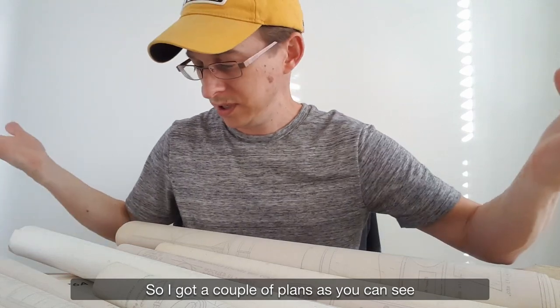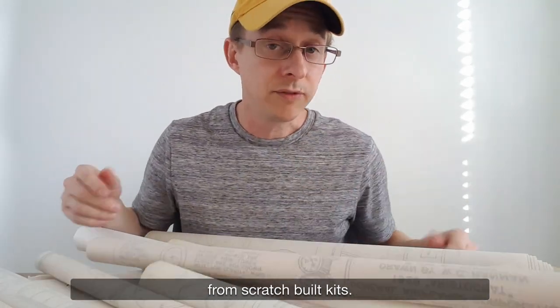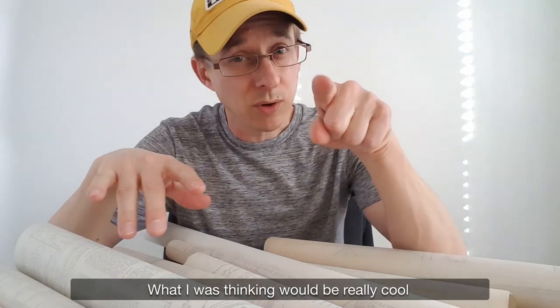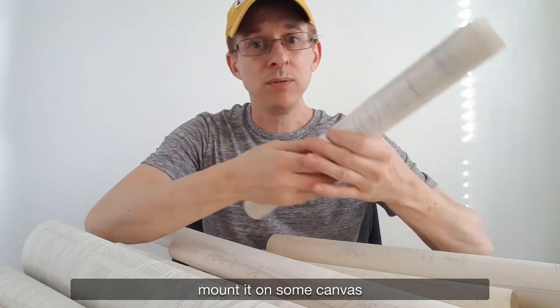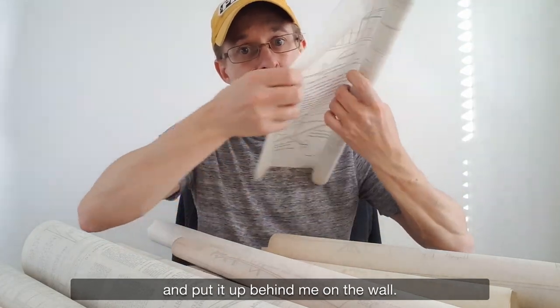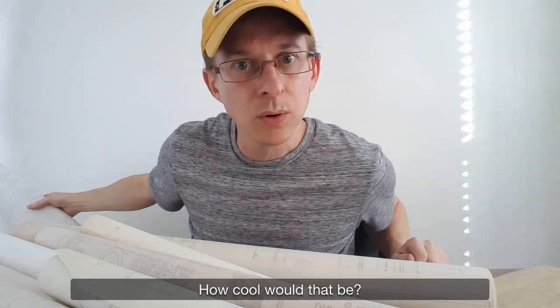I got a couple of plans as you can see — over the years I've been collecting them. These are actually blueprints from scratch-built kits. What I was thinking would be really cool is to take one of these and actually mount it on some canvas and put it up behind me on the wall. How cool would that be?